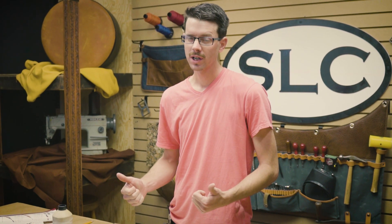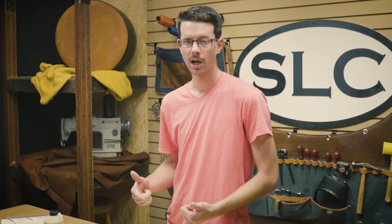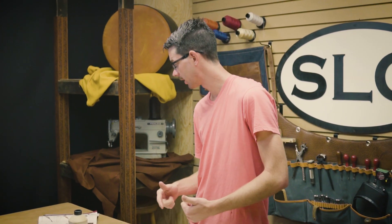Clayton of Springfield Leather here. We wanted to cover some more edge bevelers with you guys today. If you watched our other video, we covered three other bevelers: the Craftmaster Keen Edge Beveler, the Osborne number 125, as well as the Osborne Western Edge Bevelers.